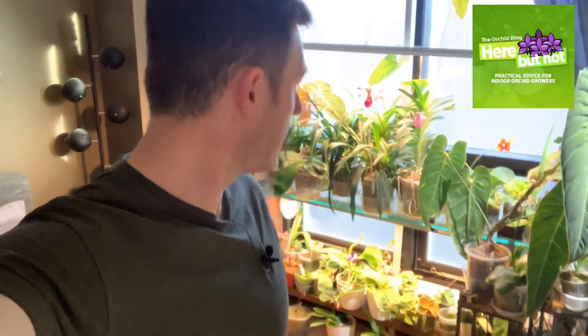Hey plant peeps, what's up? Welcome back to another video from Here But Not. Today I'm going to do a different type of unboxing video. I got a new light from a company called Fluence out of the US, down in Texas I think is where they are. If you're new here, I'm Dustin, your plant guide. I have a blog herebutnot.com where I write about orchids and plant care and growing them indoors under LEDs. Check out the blog if you haven't yet — herebutnot.com. With that, let's continue on.